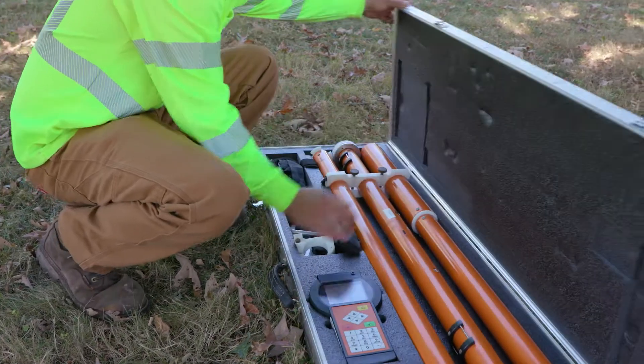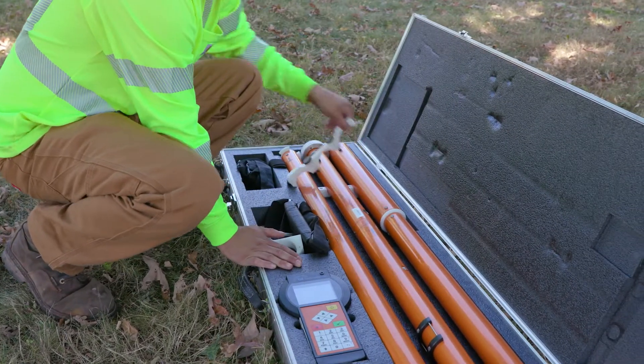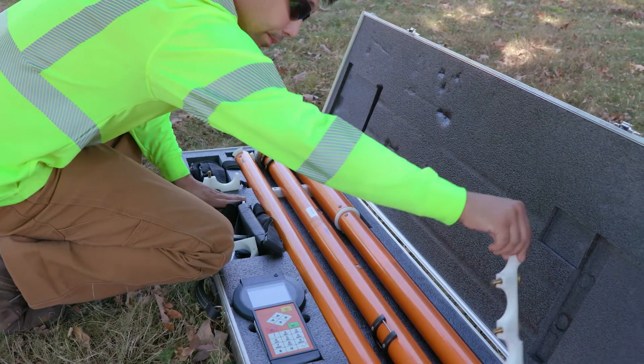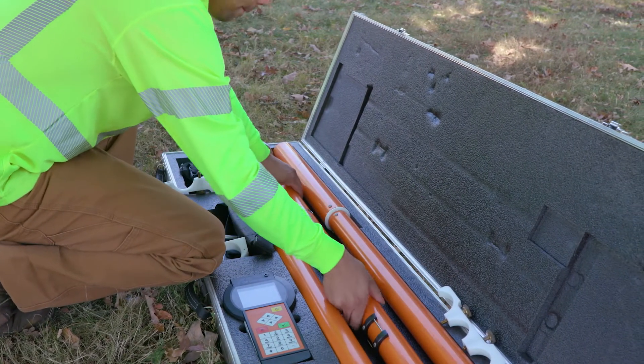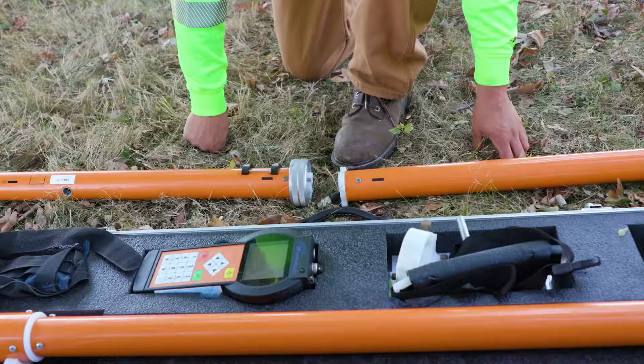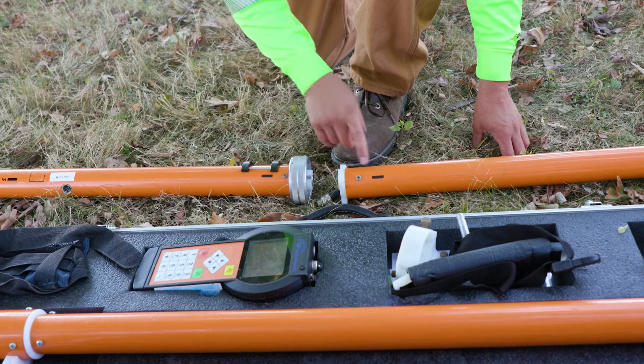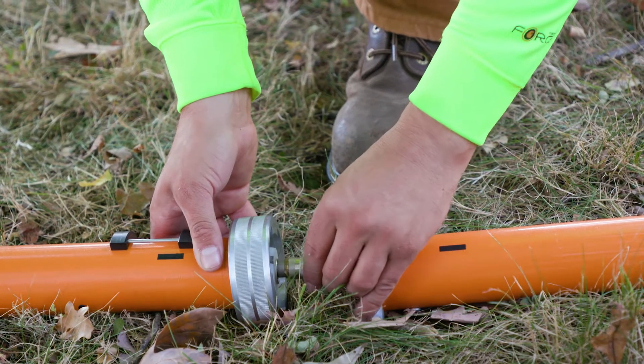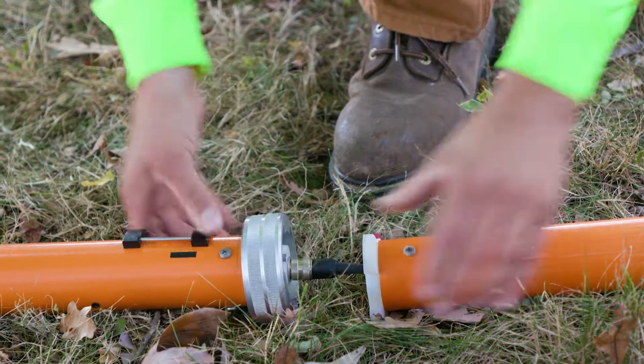There are four parts of the probe that need to be connected, with labels T and I indicating which pieces are put together. Inside each piece are five-pin connectors, male and female adapters. Connect the cables in the probe in the proper order, push into place, and turn the bayonet rings to assemble the probe completely.